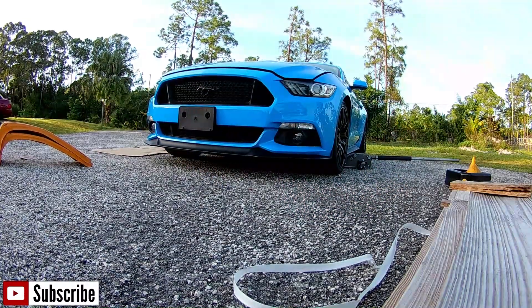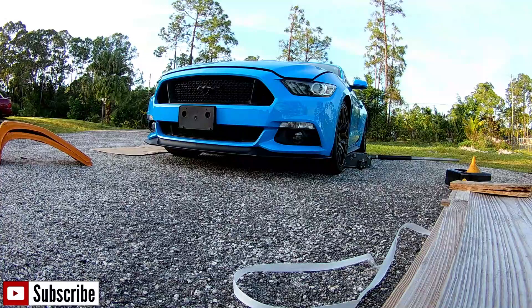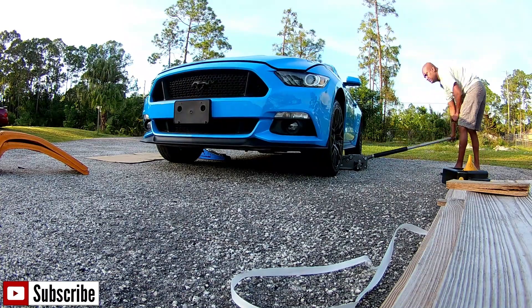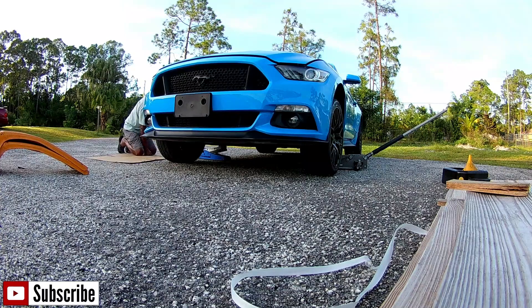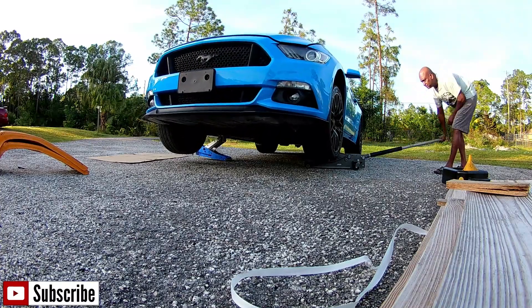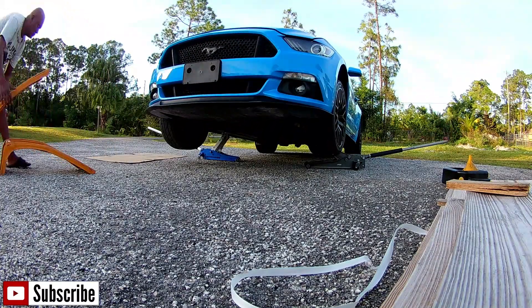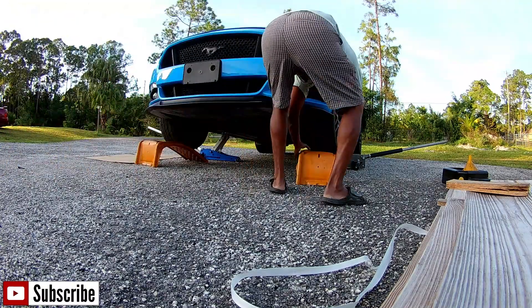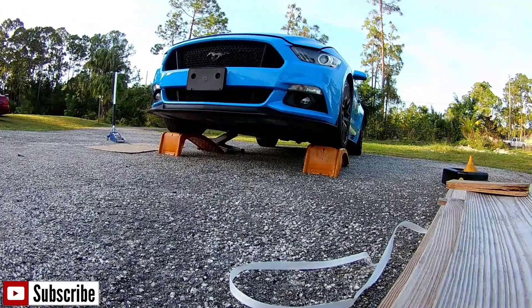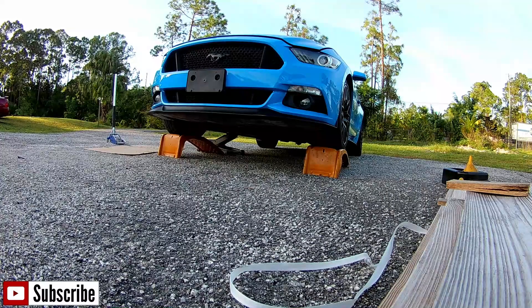This car is so low that I can't drive it up on the ramp. It's hitting the ramp before it even gets to the wheel, so I'm going to jack it up on both sides, and once I jack it up, I'm going to slip the ramp under. I'll tell you what, I need to get me a low profile ramp. Now we can drive up on this low profile ramp.